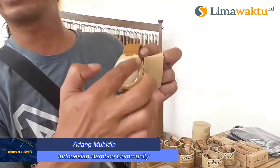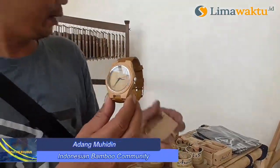Ini baru dari Indonesian Bamboo Community, itu jam tangan. Jam tangan dari bambu ini semuanya bahannya, materialnya itu dari bambu. Ini casingnya juga, kemudian ada beberapa yang menggunakan untuk dalamnya itu bambu juga. Jadi ini inovasi yang terbaru.